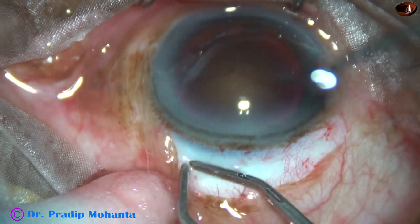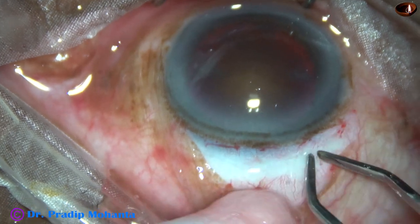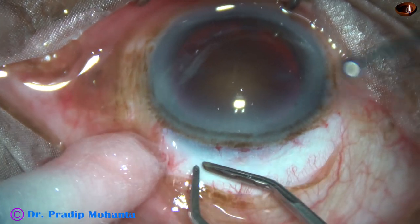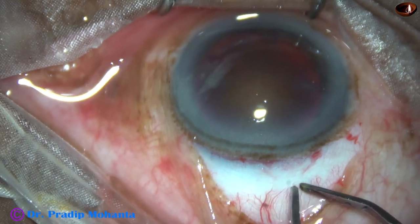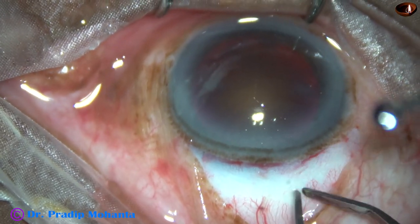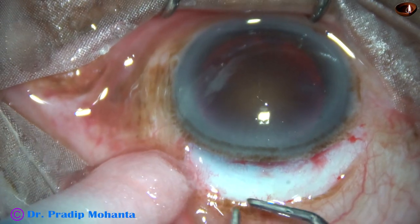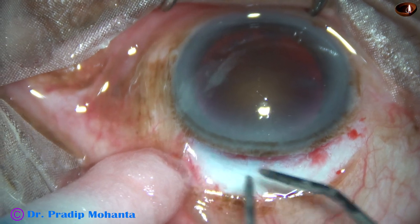Very rapidly new blood vessels will grow and this area will be nicely vascularized in few days. But the anterior ciliary arteries that are piercing the sclera are protected.